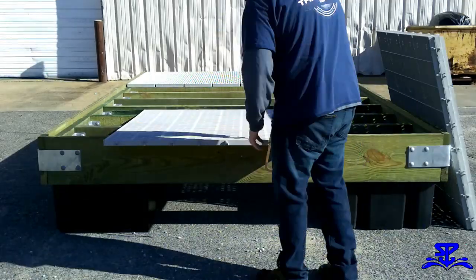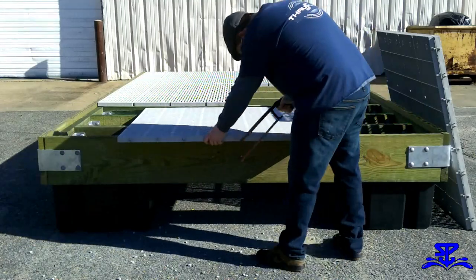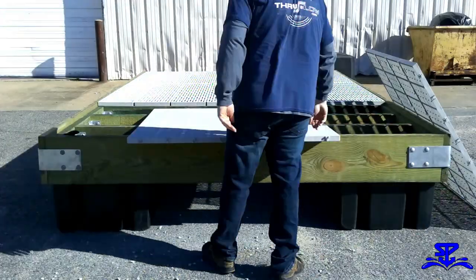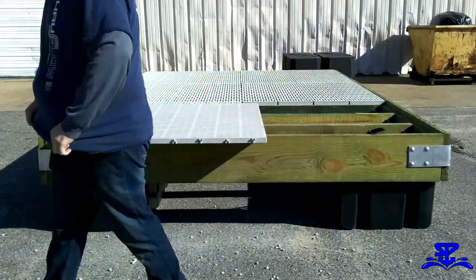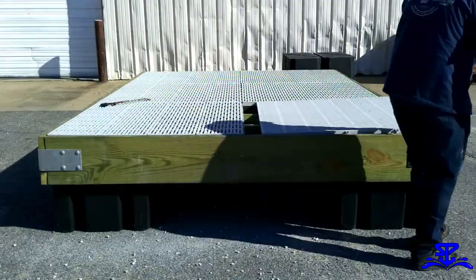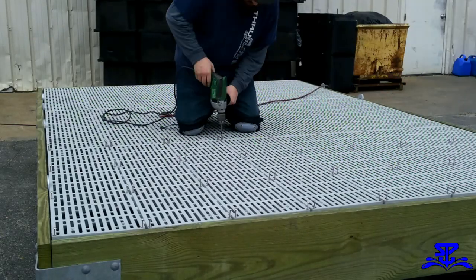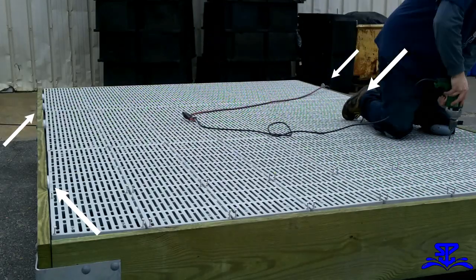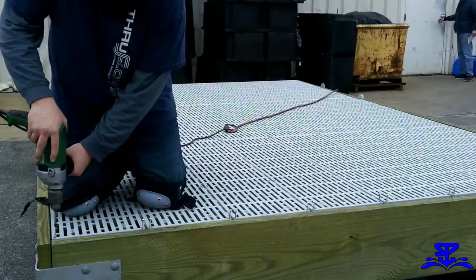Once all the unneeded tabs are removed, place the panels in their positions. I went ahead and preset my screws to make sure I didn't miss any. I'm using some dock washers as spacers to keep the panels as straight as possible. Screw the panels down and your dock is done.